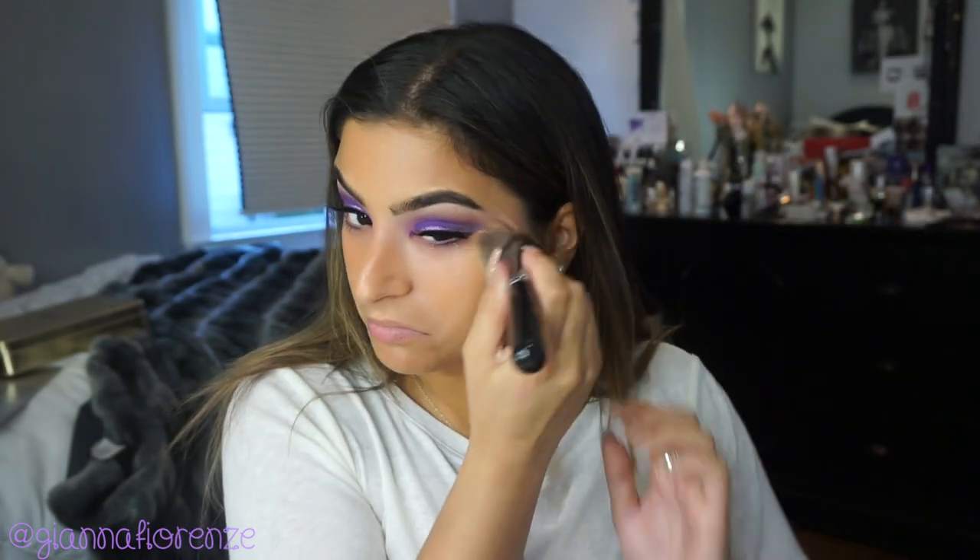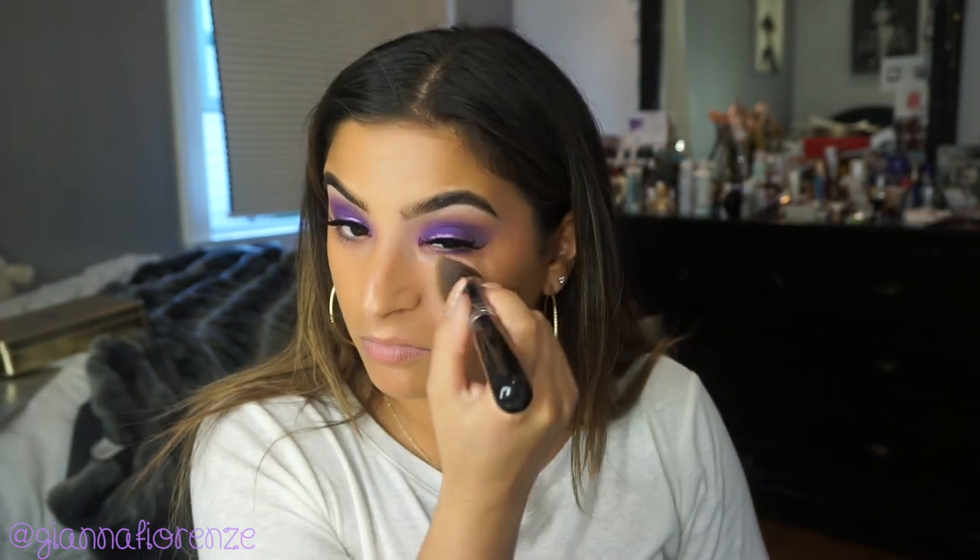For foundation, I'm using the Becca Aqua Luminous Foundation with my favorite brush, the Sigma 3D HD Kabuki Foundation Brush. Probably my favorite brush ever — it just has every angle that fits every part of your face and gets into all the crevices. So I'm just blending this all out.